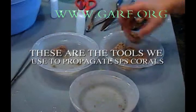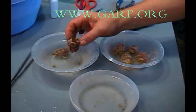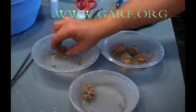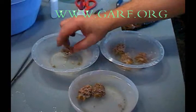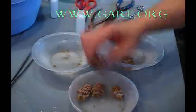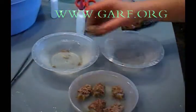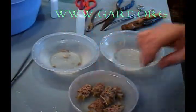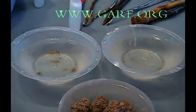These are the tools we use to propagate SPS corals. You will notice a two-ounce bottle of reef glue, scissors, and several types of pliers and tweezers. The blue container in the upper corner contains the original colony. We have three bowls of fresh reef water, and we utilize these to mount the corals and to cure the plugs.